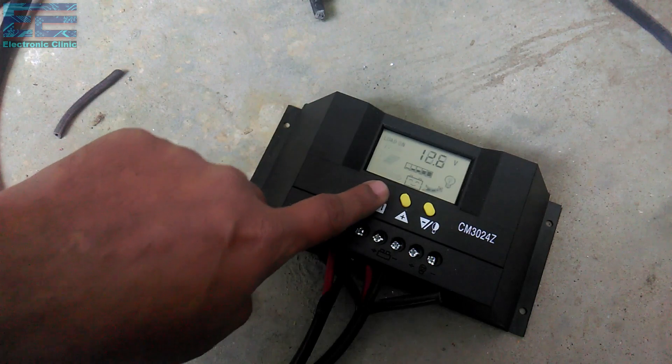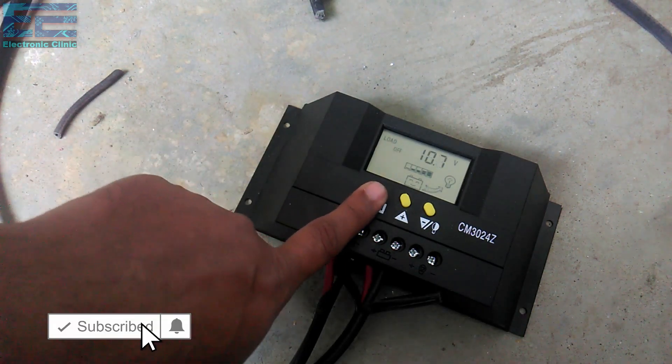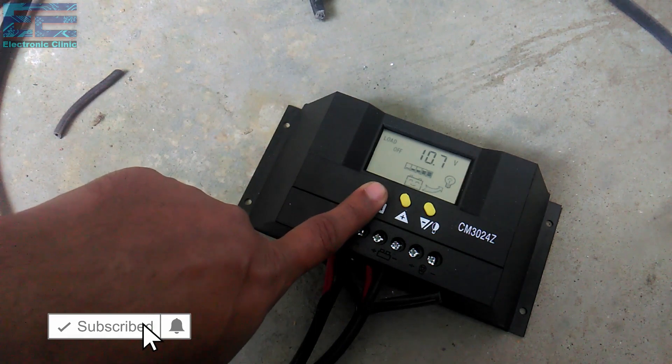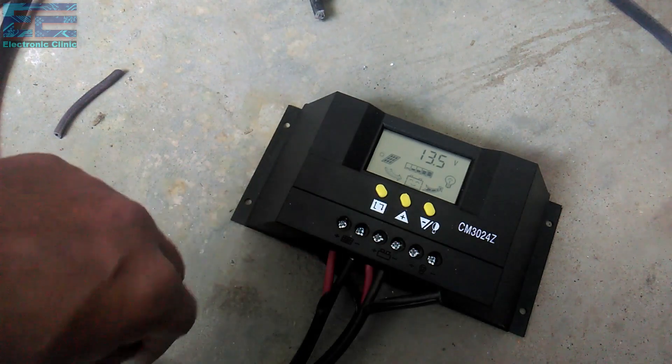In part 2 of the charge controller series, I will make my own solar charge controller. Support me on Patreon for more videos. I hope you liked today's episode — please like and share this video with your friends. See you in the next episode, and thanks for watching.